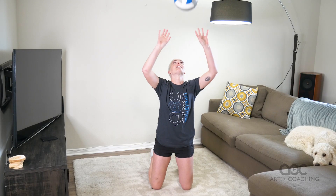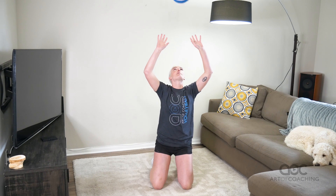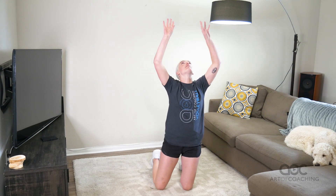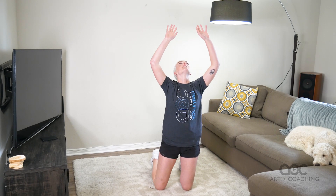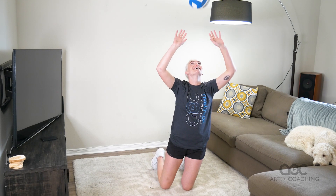And then you can also do a setting variation: low set, high set. Low set, high set. Again, you have to be really careful — really particular about where you're putting this ball because you can't move very well. It's a really good drill for accuracy. Just watch out for your ceiling.